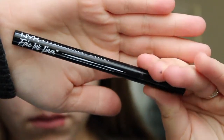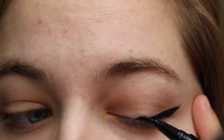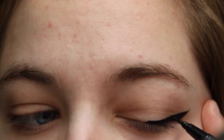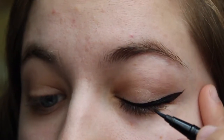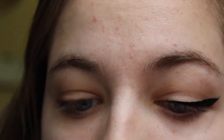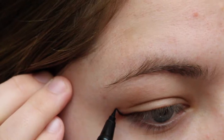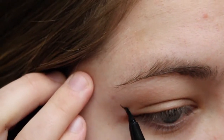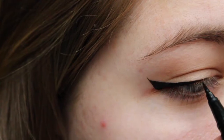For eyeliner I am using the NYX Epic Ink Liquid Liner and I use this to draw on my wings. For this I always start out by drawing that angled line and then I use the liner to form the wing shape and then line the rest of my lid. I do pretty much the same thing for my other eye — I just draw the angled line and then use it to line the rest of my lid, filling in the areas that need filled in.